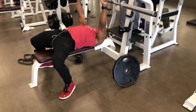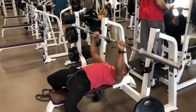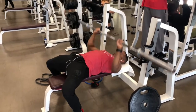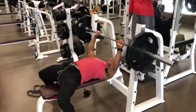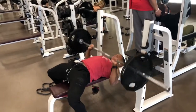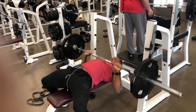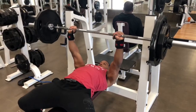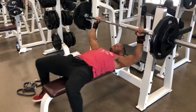Starting off the bench press pyramid with a warm-up at 135 pounds, doing about 8-15 reps just to get the blood flowing in the chest. We then added weight to the bar — 135 for 8-10 reps, still warming up. Last warm-up set is 185 for three reps, making sure I'm loose and warm before heading into the working sets.